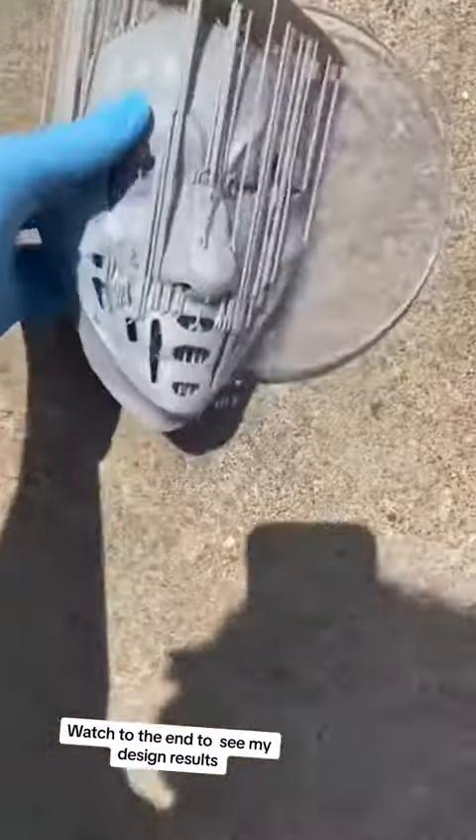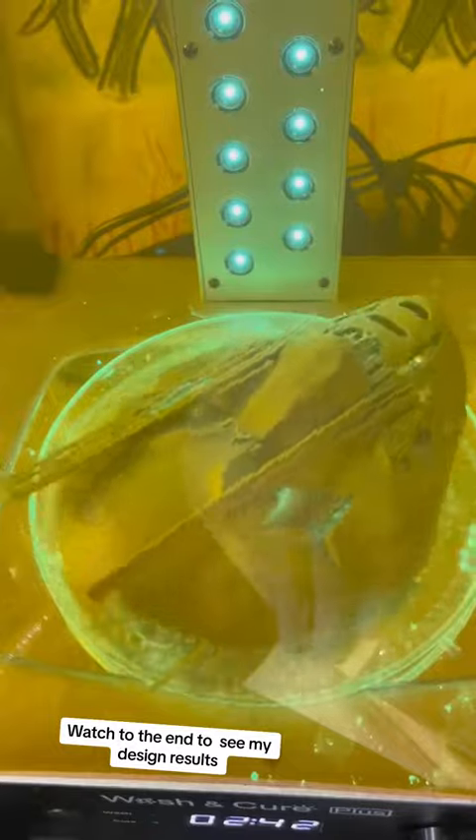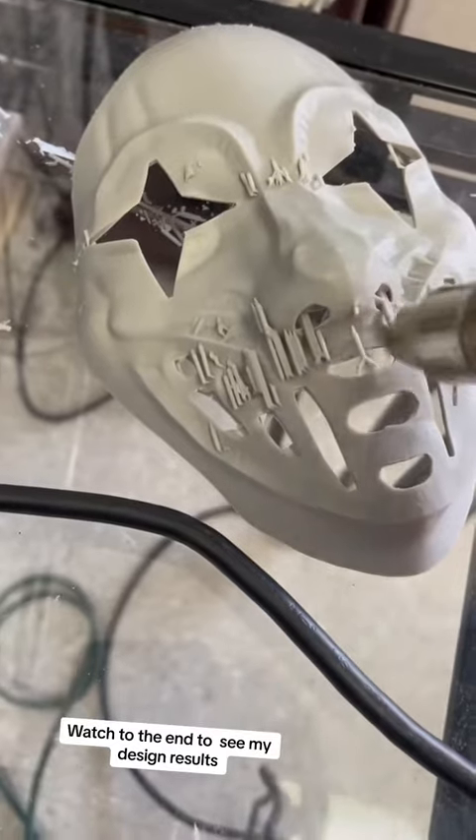If you don't know anything about resin printing, it has a tremendous, horrific odor. What I'm doing now is drying the rest of the resin with the UV light, and this phase right here is removing the support pieces.